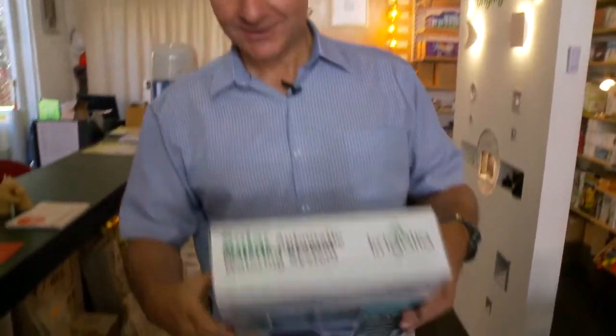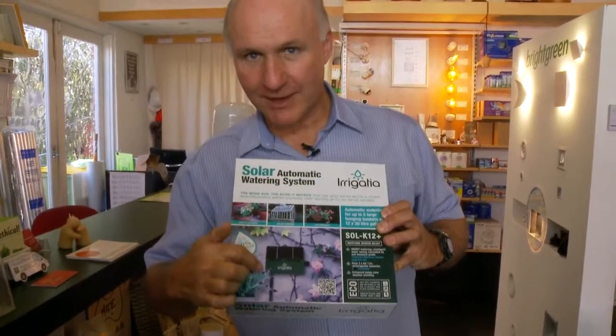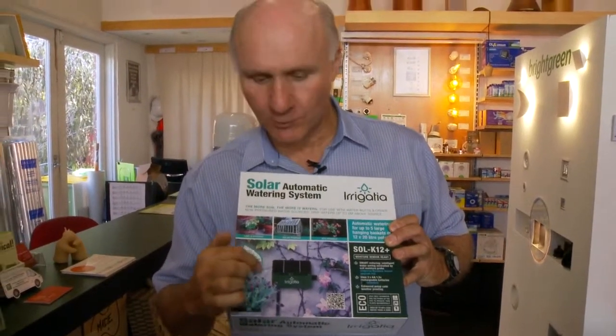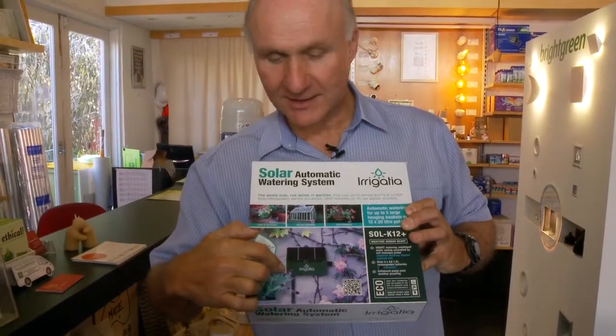Well, there's actually a very clever little invention that was actually invented in Britain, which is quite interesting because they don't have much sun and this thing's solar powered, like a lot of the things we have. But here it is — this is called the Irrigator and it's a tiny little solar irrigation system, really small, with a tiny little solar panel and down in the bottom there's a little pump.